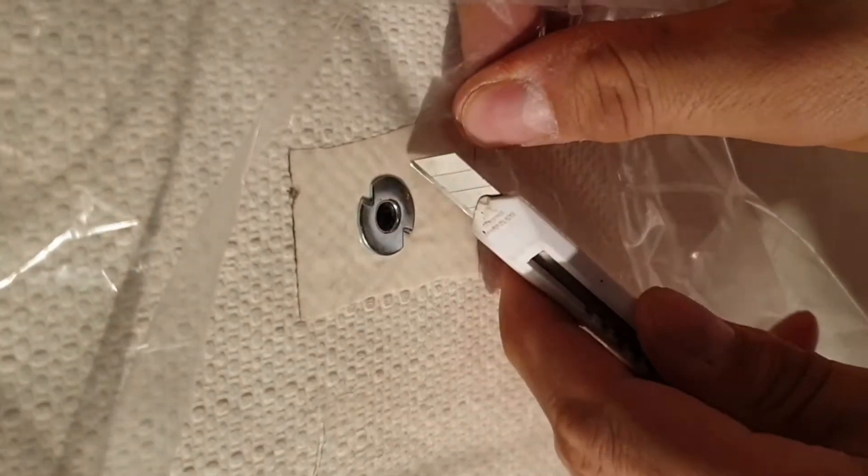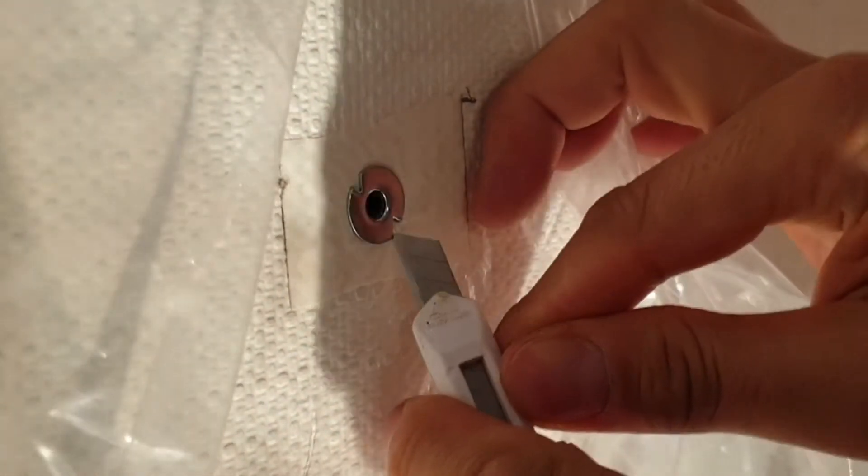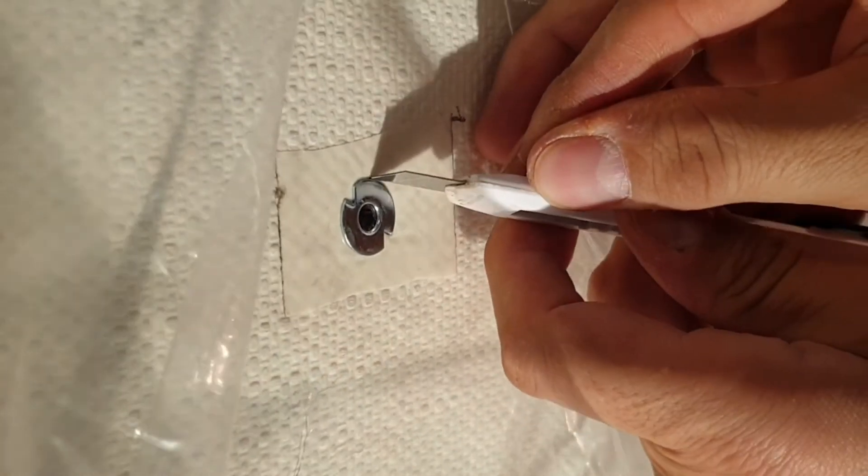Tip 3: to be able to pull the bag away from the wall, cut along the edge of the dowel with a sharp knife.